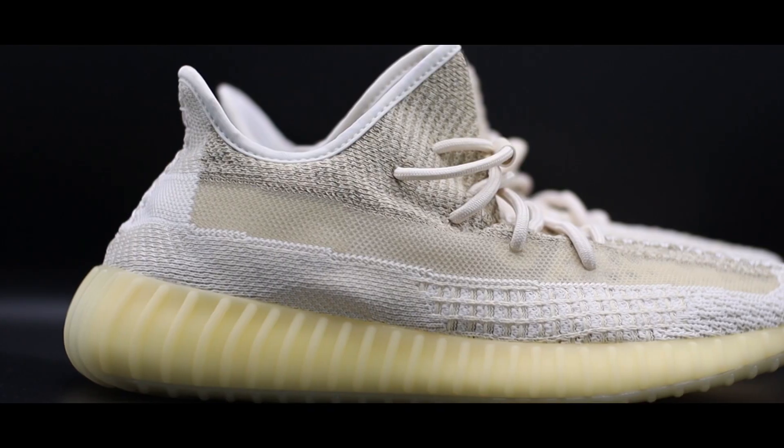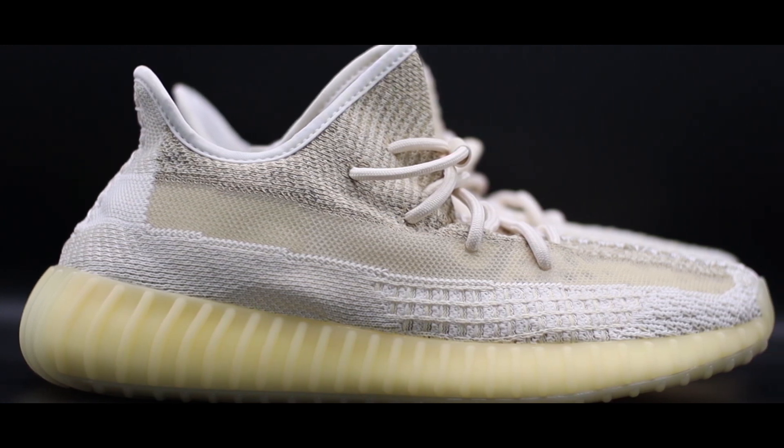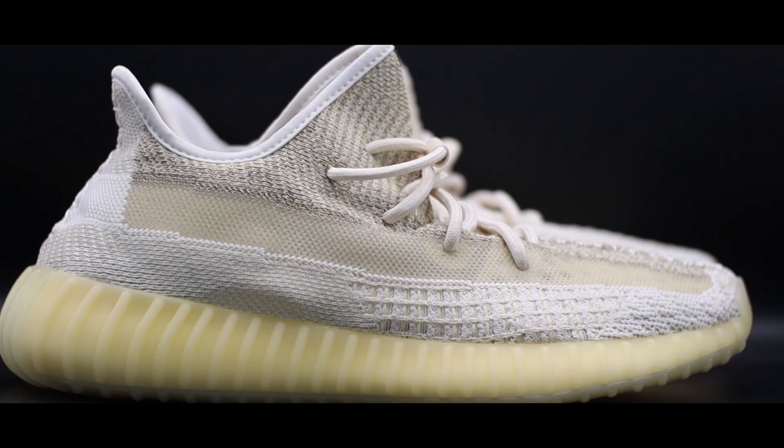As far as the actual materials go for the upper, it's really consistent with other 350 V2s — exceptionally durable and very comfortable on foot, so no complaints there. However, at first glance it's a little odd seeing this shoe release at this time of year. In my mind this is definitely a summer or spring shoe, so releasing it in autumn heading into winter feels a bit off. I personally couldn't imagine wearing this colorway right now without being terrified of wrecking it — it's something I'd shelve until next summer.